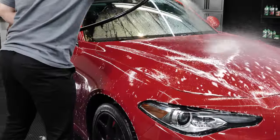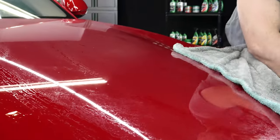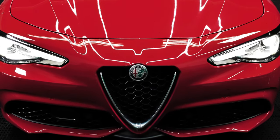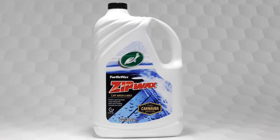Just rinse and dry and you're left with impressive results, including a pleasant, fresh fragrance. Turtle Wax Zip Wax has been cleaning and shining cars for more than half of a century and is sure to keep your car looking as impressive as ever.